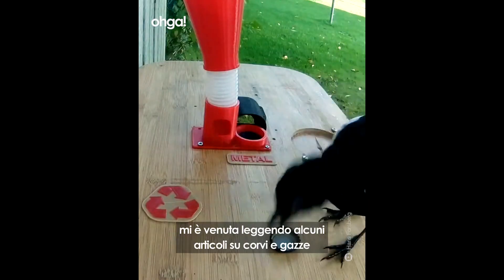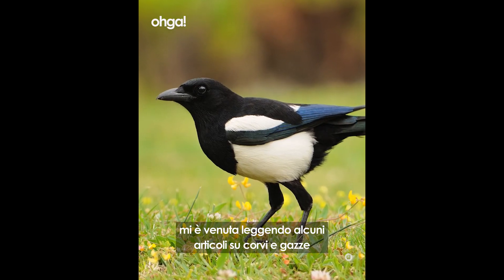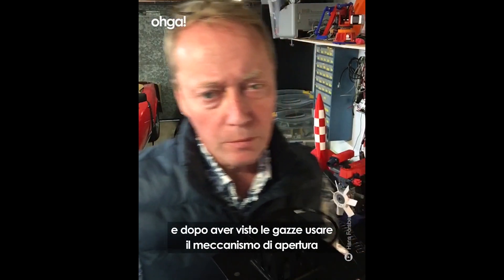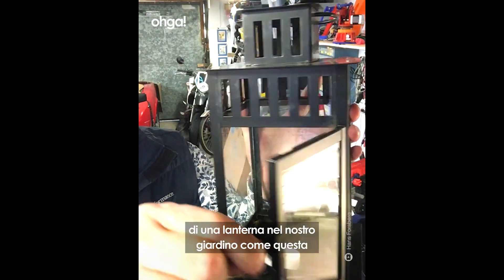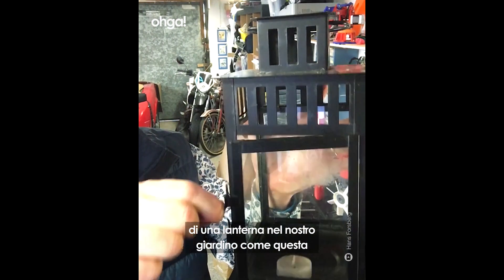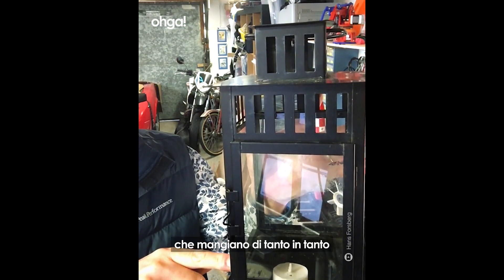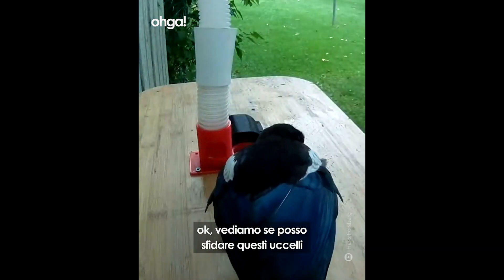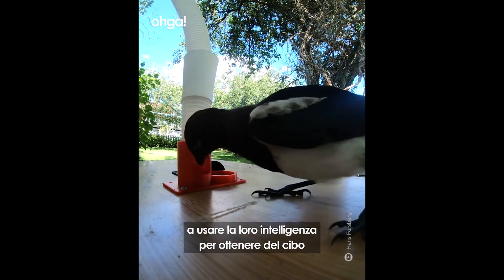The idea for this project came when I read articles about crows and magpies and their amazing intelligence. Then I saw them operate the opening mechanism of a lantern in our garden, because they wanted the candlelight, which they actually ate. When I saw that, I thought: let's see if I can challenge the bird to work and get paid in food.